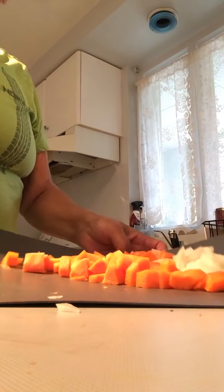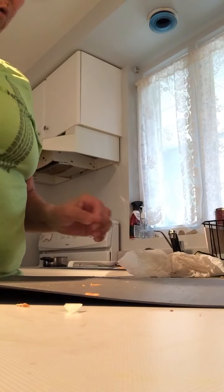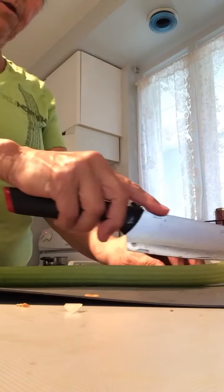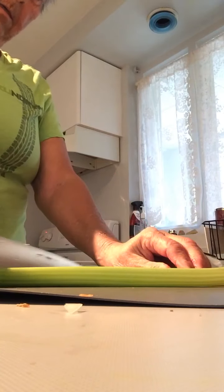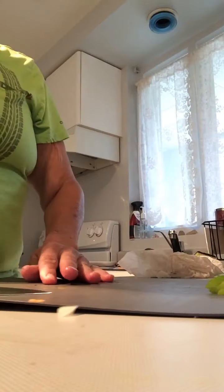Now I've got the carrots and onion chopped up, so I'm going to add that to the pot. Next I've washed a celery stalk here, chopped off the ends, so I'm going to chop that up and add it to the pot as well.